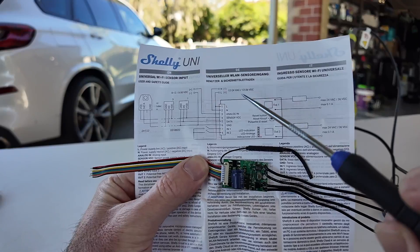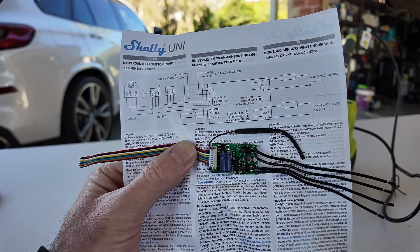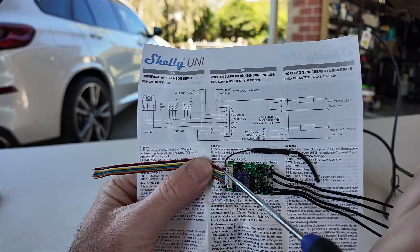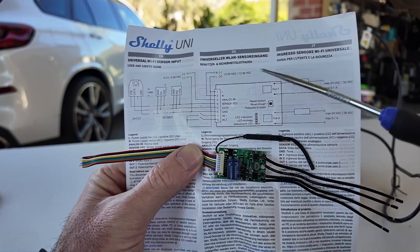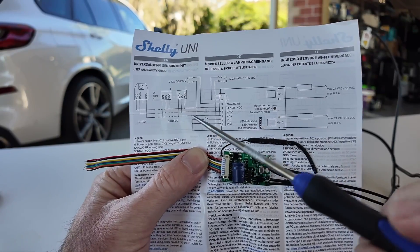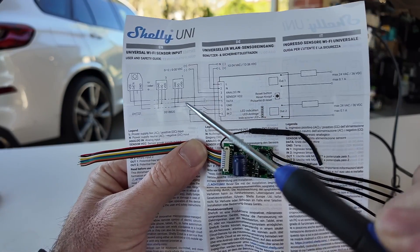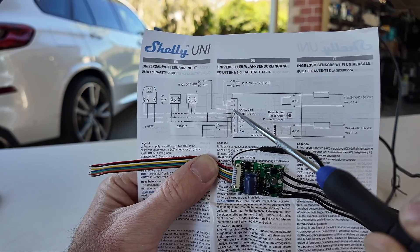It actually supports AC up to 24 volts, or 12 to 24 volts AC, and DC up to 36 volts — so you could use this to check voltage on a truck as well. We need to power the Shelly, so we're going to use pin 1 (the red wire) as our main power source and the black wire as ground. The sensor side — the thing we're going to use to measure the actual voltage — is designed to connect to quite a range of different sensors: 0 to 5 volt, or I think it can do 0 to 30 volts. It will actually power the sensor. Sensor VCC is if you're running an electrical sensor that spits back a data or voltage signal. We don't need sensor VCC, but we do need to use analog in.